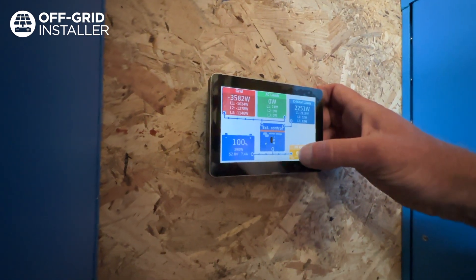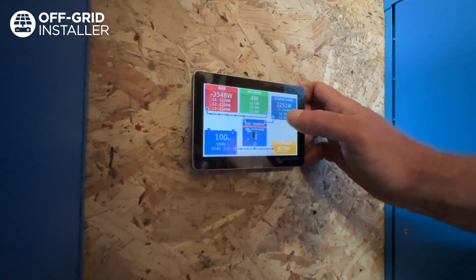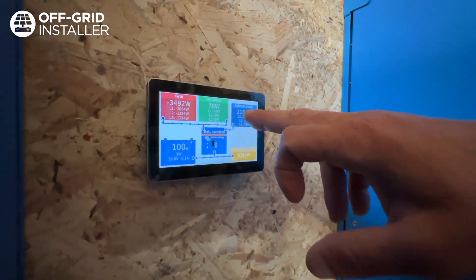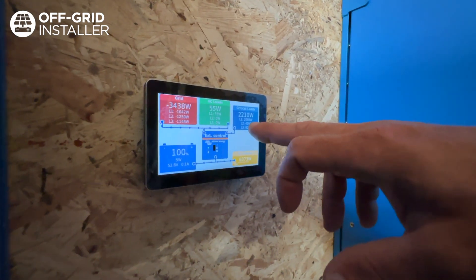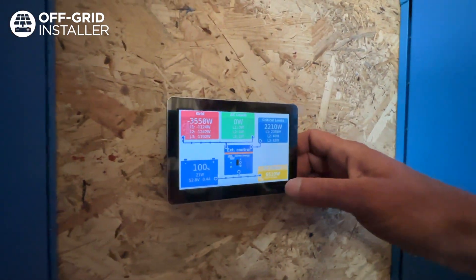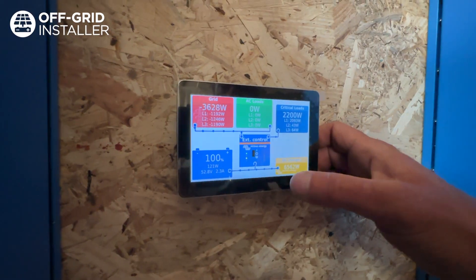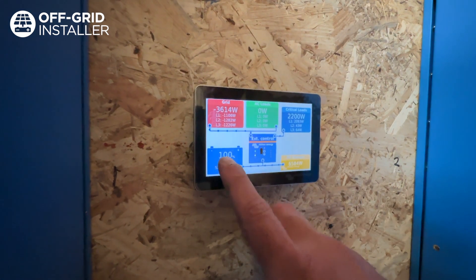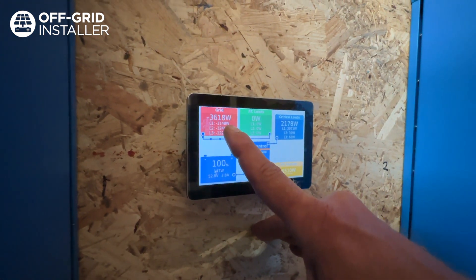The loads figure is how much power you're using. The blue dots indicate the direction in which the energy is flowing. With the microwave on, the critical loads are at 2,164 watts on phase one, with the other two phases at 40 watts and 82 watts. We are getting 6,500 watts coming in off the solar. Some is maintaining the batteries at 100% and the excess is going back onto the grid.